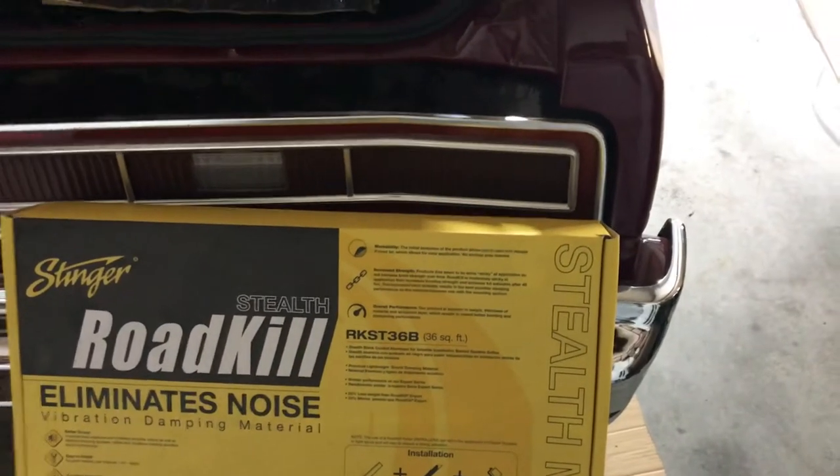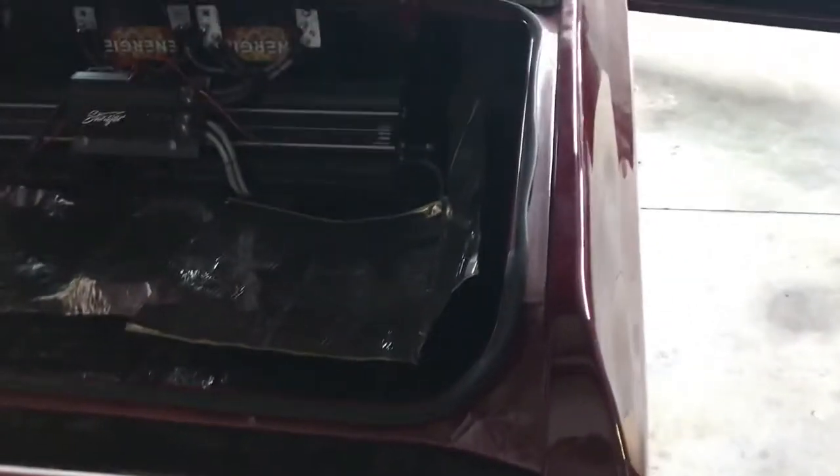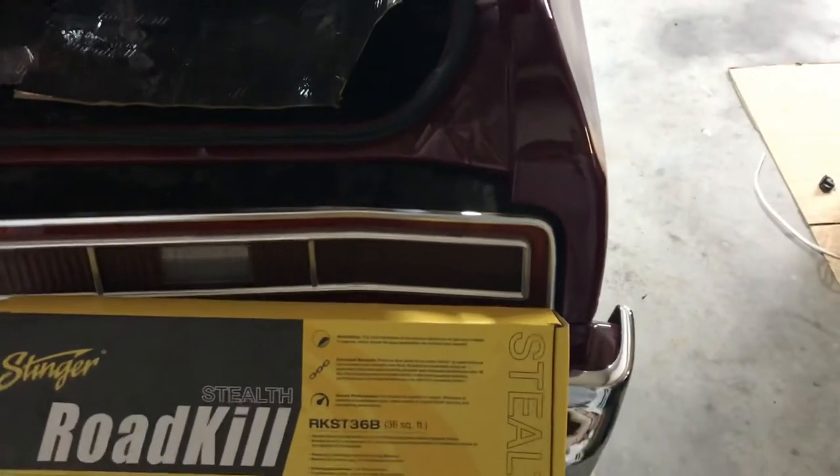Hey man, we got a little quick update on this 1974 Chevrolet Caprice Classic here. We're doing the trunk install, car audio install, dino mat install. A lot of people like to know about dino mat, so I want to do a quick little video on dino mat real quick.